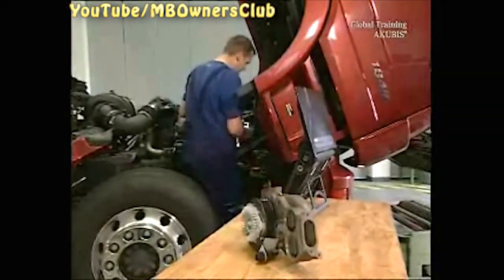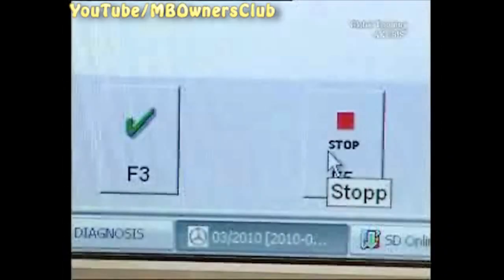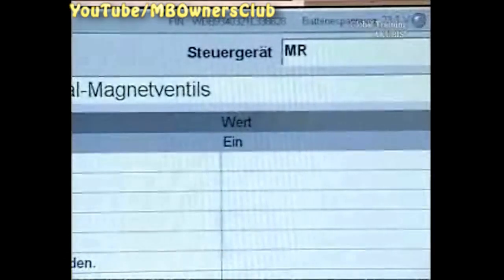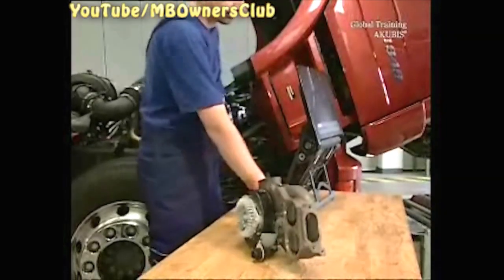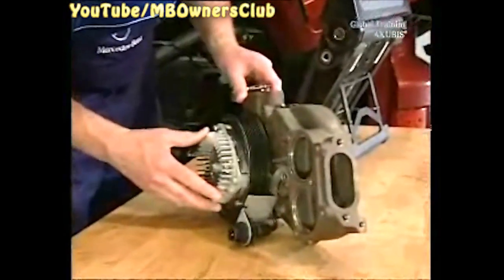Here you'll see whether the magnet valves are on or off. At the moment the magnets are off. You can turn the permanent magnet carrier on. Activate the magnet valves with F3. Now the magnets have power and the magnet carrier will move.